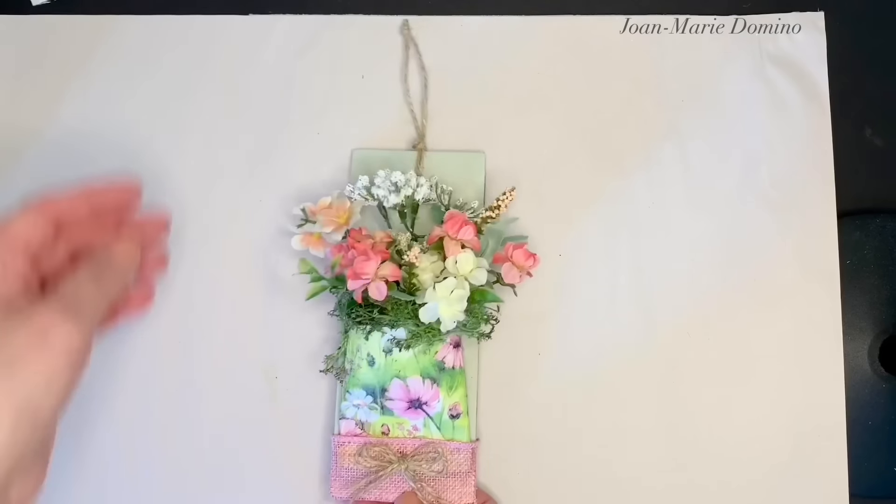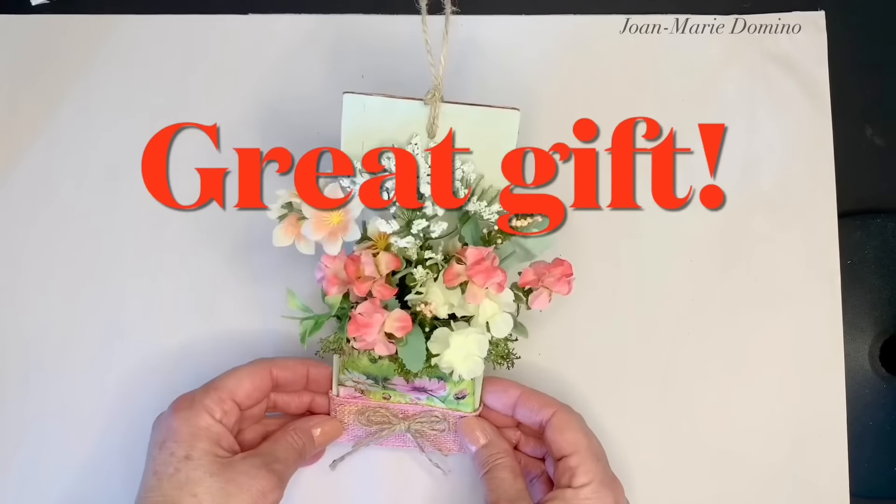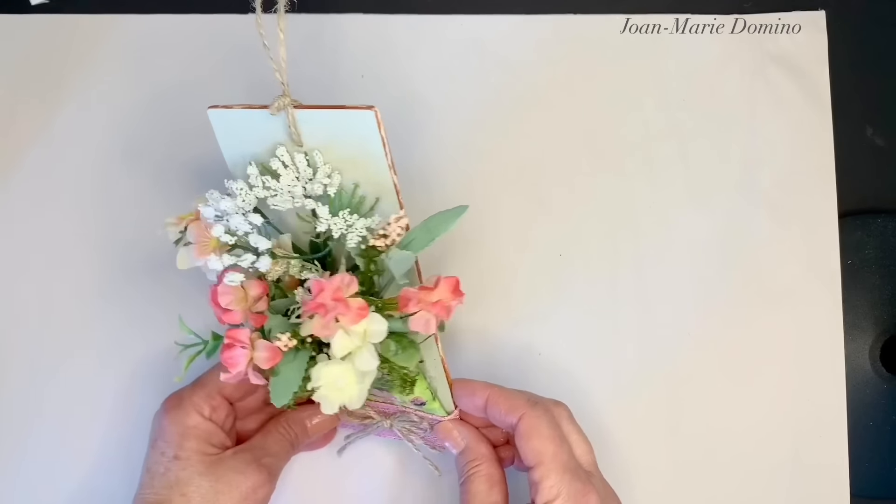To finish off the bottom, I have a piece of pink burlap ribbon that's going to fit perfectly over there and goes really well. A little bit of hot glue, then I'm going to take the piece of burlap ribbon and put that over the bottom and wrap it around. Then I took a little bit of twine and I'm going to glue a little bow down there at the bottom as well. It looks really, really pretty — a pocket posy! You can hang this; some people actually hang them on people's doors as a little surprise, especially around May Day.